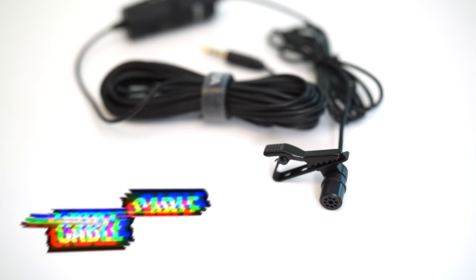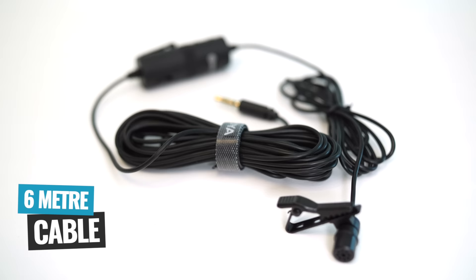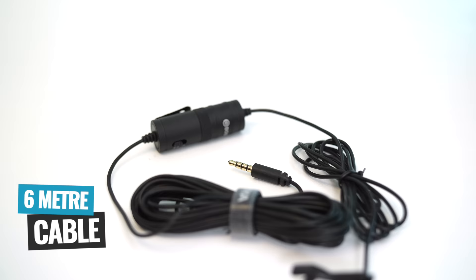It's also got a crazy long cable. So if you are creating videos where you're gonna be moving around a bit or need to be quite a distance away from your phone or camera, this microphone can still tick that box. And when I say it's a big cable, this thing is like six meters long — close to 20 feet. I thought that would really just get in the way for creating the types of videos that I do.